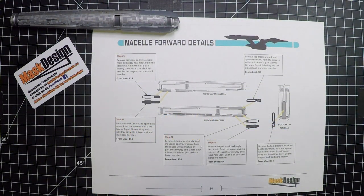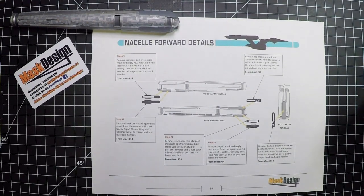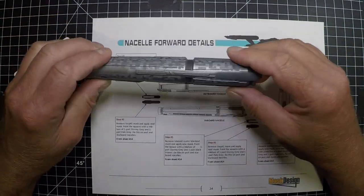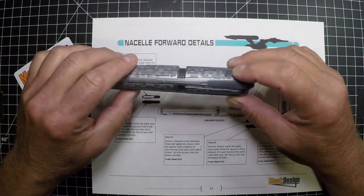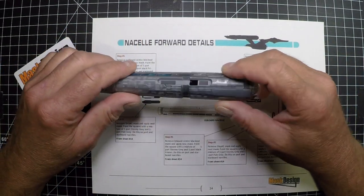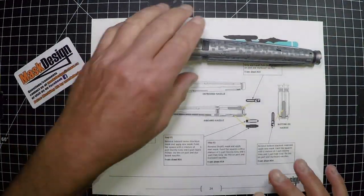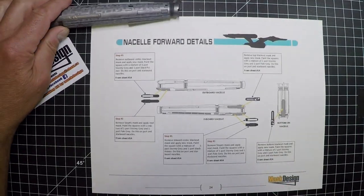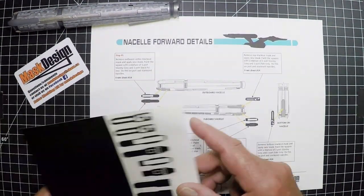This should be our final video for the 1:1000 scale Discovery Enterprise. We're going to start off finishing the nacelle. Last video we did all the pattern work and the gray on the front. Now we're going to finish off all the detail work. You'll need the sheet with the nacelle forward details and also sheet 14.